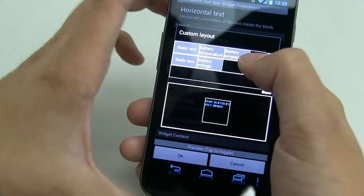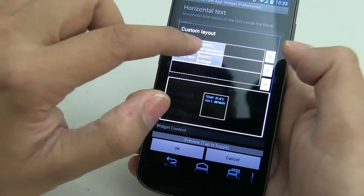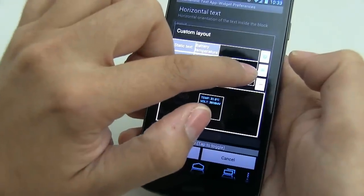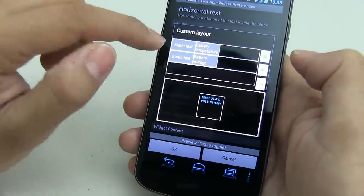So now you should have two items — your static text label and battery temp. In order to get another column, you're going to have to click on the icon down here. This will add another column. Do the same thing — add another static text, but in this case you're going to add 'volt'.